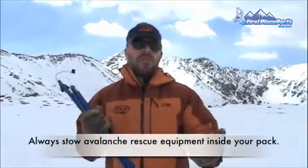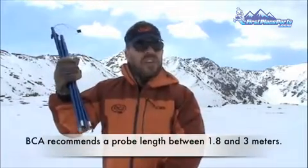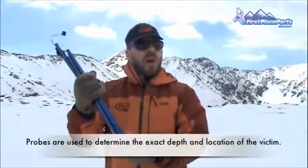Before we get into it, I want to point out a couple of important things. First and foremost, avalanche equipment should always be carried inside your backpack so it's not torn off your body in case you're caught in an avalanche. And secondly, let's define what an avalanche probe is for — it's for finding the exact depth and location of an avalanche victim. Avalanche beacons aren't measuring devices; avalanche probes are.